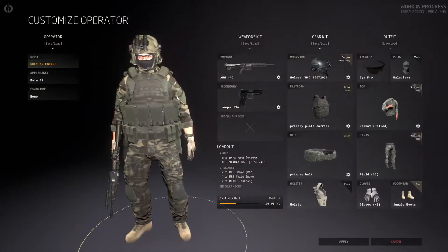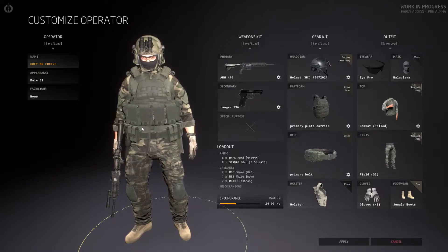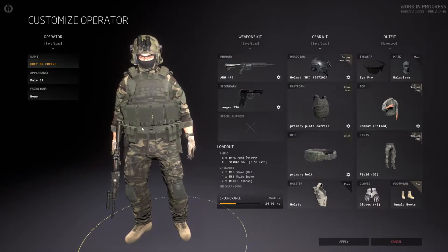Along with some M81 clothing to represent Irish DPM and all the other bits and bobs to go along with it. Guys, if you like what you see in the video, leave a comment, like, comment, subscribe, all the other stuff.